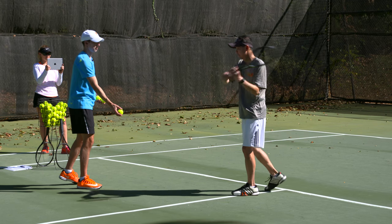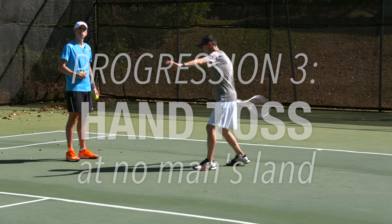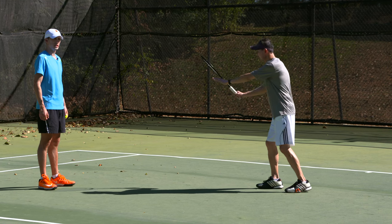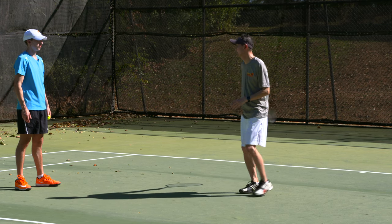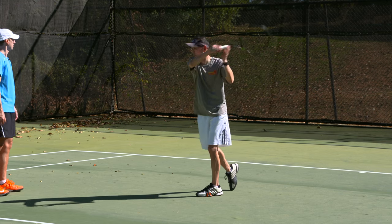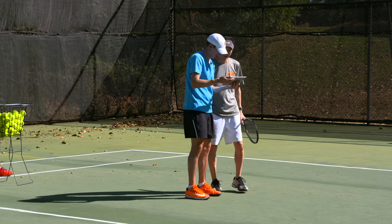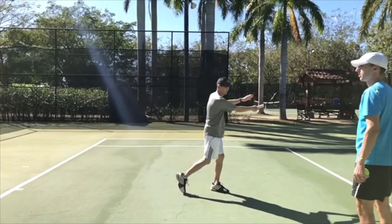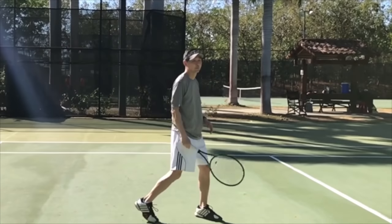One more — same thing. Let's go back to no man's land. Two more shadow swings, then when the ball is there you're going to do exactly the same motion — same speed, same everything. That was a good one, nice job. One more — same speed, same everything. Really nice flow to that last one. Here's the hit — you can see you're just letting the racket do what it wants to do now.